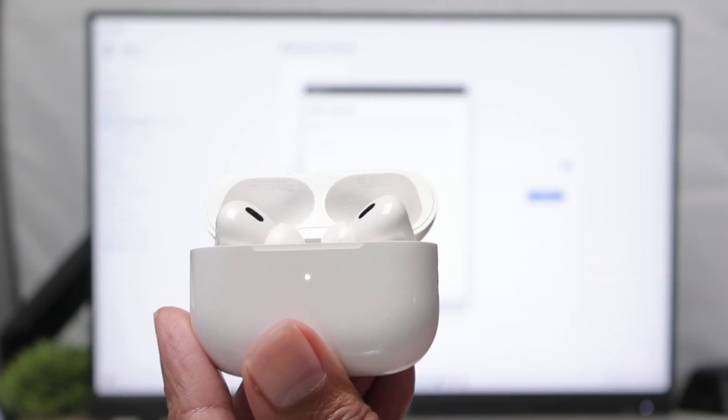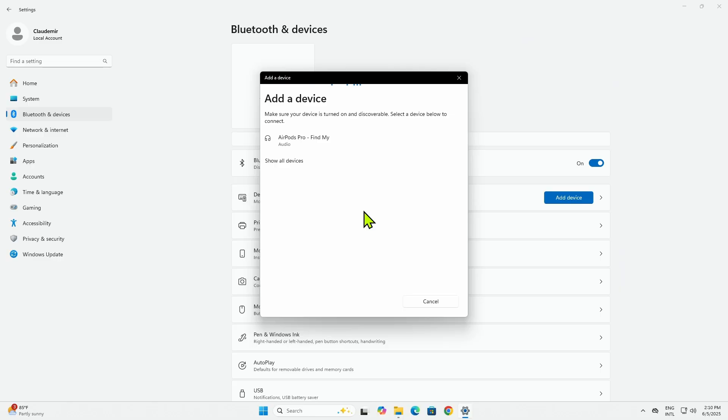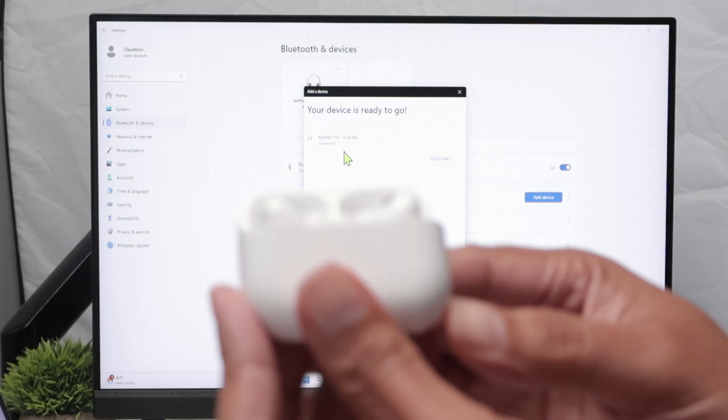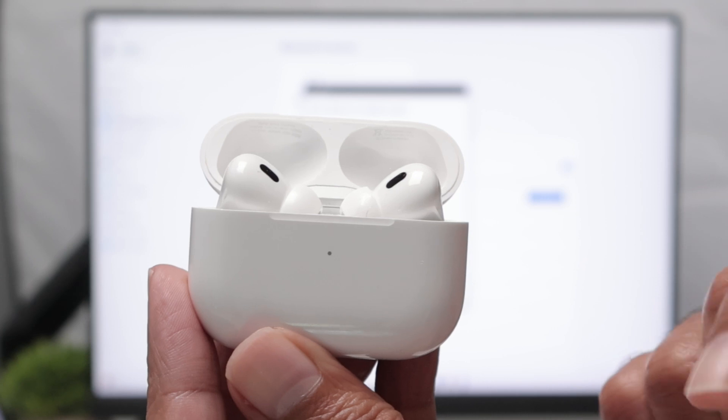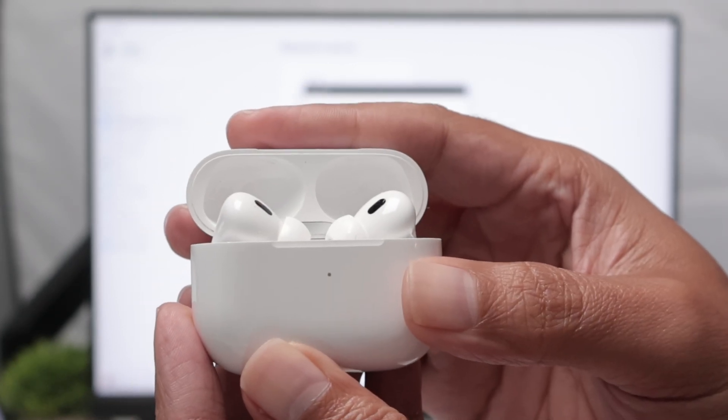So back there on the computer it's going to look for this device and you just need to add there. You see that it found AirPod Pro back there. I just need to click here and it's going to connect. You just keep this open and it's connected now and it stops flashing here, but it's already connected there on the Windows 11.